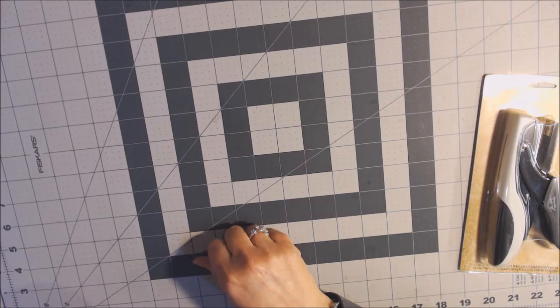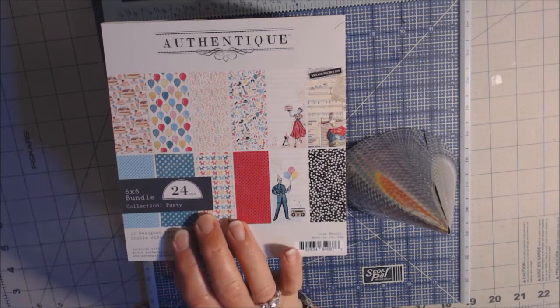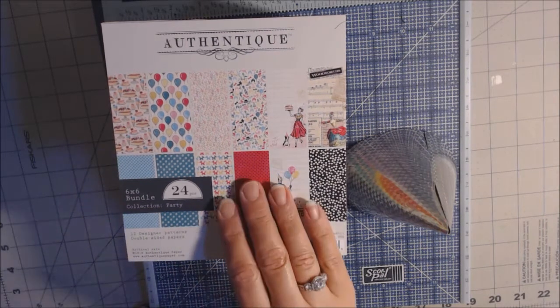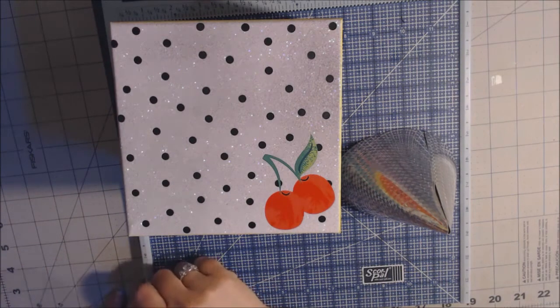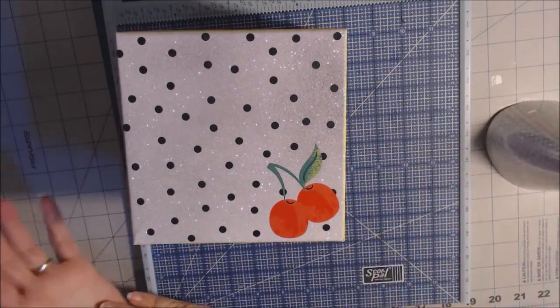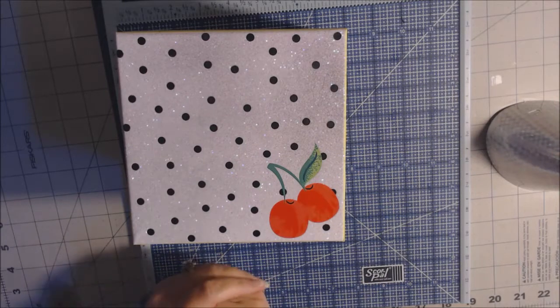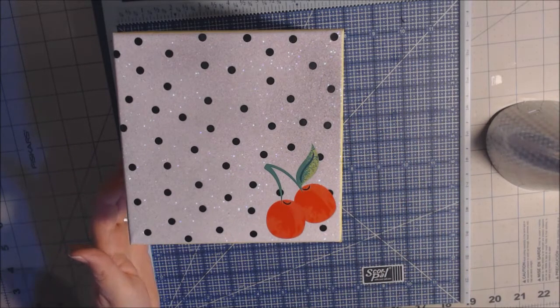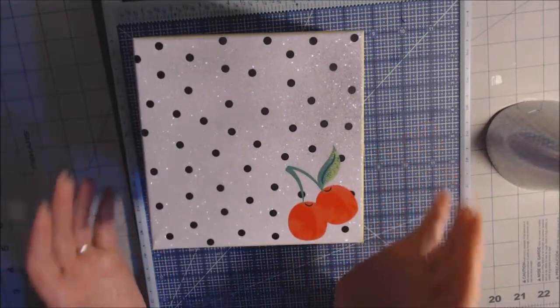Hello everybody, thanks for coming to my channel. This is Kim from countrycraftcreations.com — I'm a creative design team member and I'll be working on a project using Authentique's paper line called Party. I'm going to be making a birthday box along with an album to fit inside of it, using both the 6x6 and 12x12 paper pads. I already made a card to go with this gift, and now I'm ready to make the actual party box. If you're in a big hurry for a gift and don't have time to create a box from scratch, sometimes you need a fast fix.